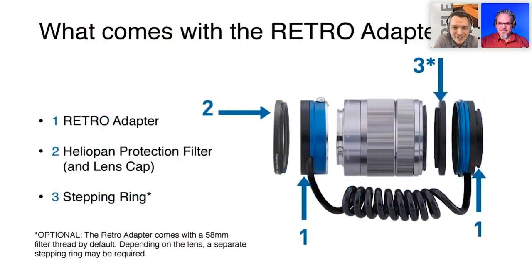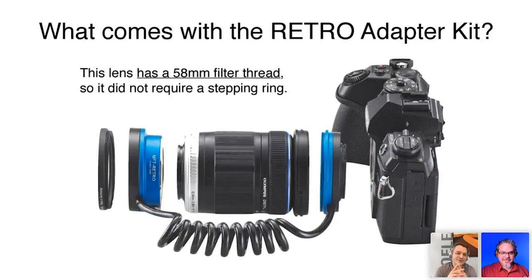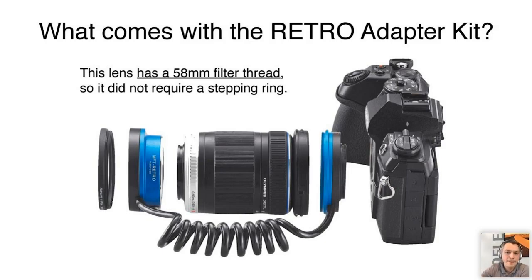What comes with the Retro Adapter kit? The reversing ring comes with a 58mm filter thread by default. If the lens you want to flip around has a different diameter, you need to add a stepping ring — that's optional and marked as item three in the kit. The stepping ring is not included by default.